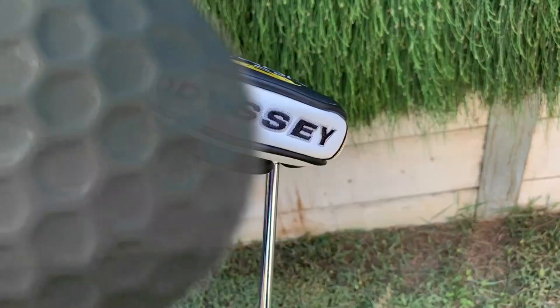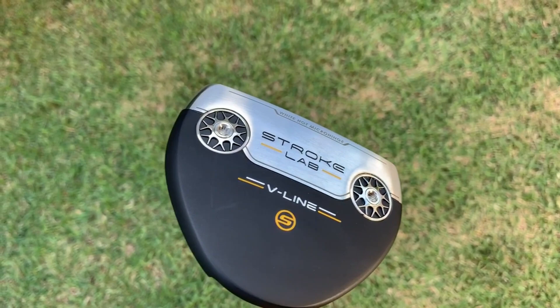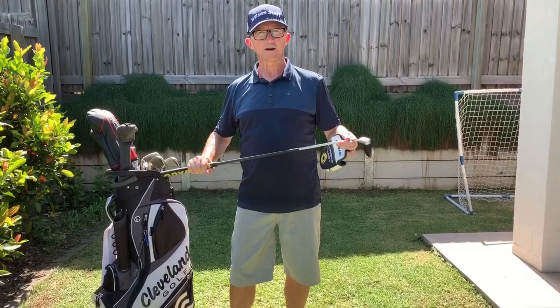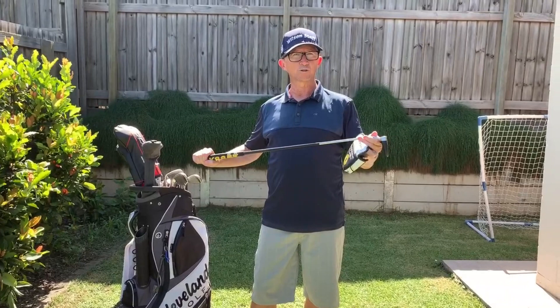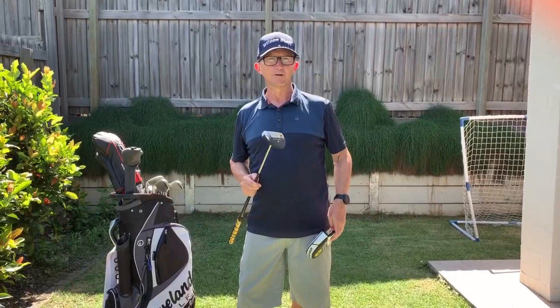We're going to have a look at the putter. This year I've been very fortunate to get my hands on an Odyssey Stroke Lab putter — it's the Odyssey Stroke Lab V-Line, with the micro hinge white hot face and the stability shaft. It's got weight distribution into the grip itself and more weight into the head of the putter. It's a mallet putter, which is a bit of a departure for me because I normally use a blade. I've had two rounds with it and I'm really impressed with the way it's improved my putting — though that could be a little bit of extra confidence over the ball too. I'm going to spend more time working on this putter and see what improvements I can make.